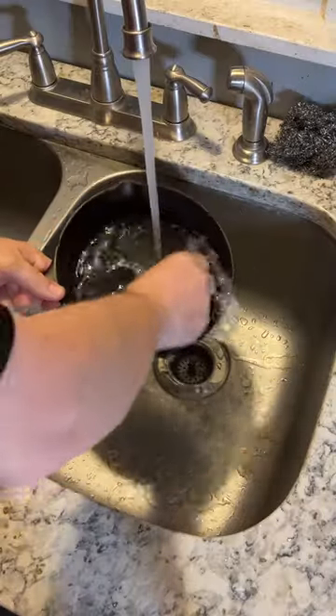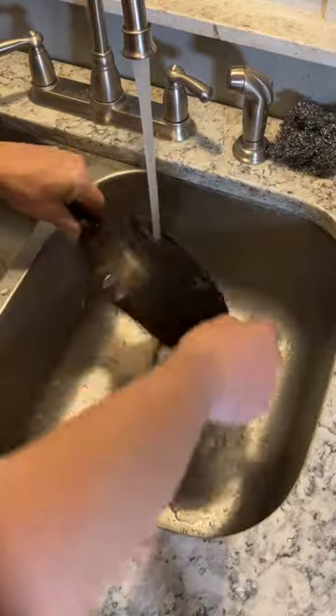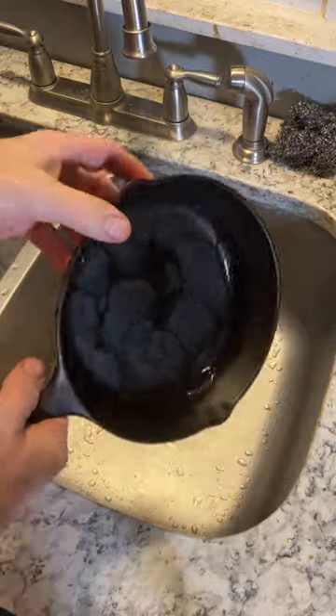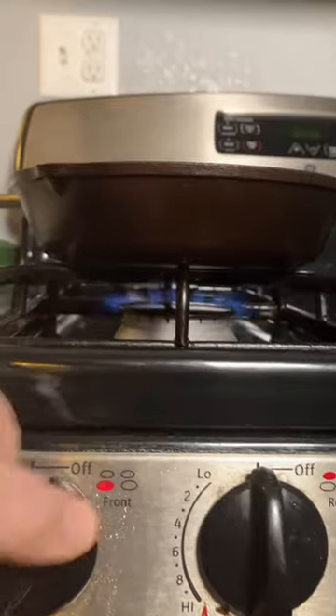Don't look now, folks, but here's yet another video on cleaning cast iron. I simply give this pan a scrub under hot water with a chainmail scrubber. Then we place it on the stovetop, turn on the heat, and let it dry out completely.